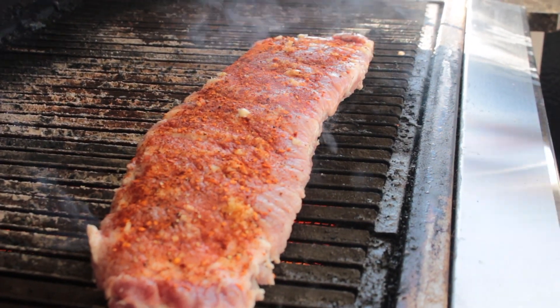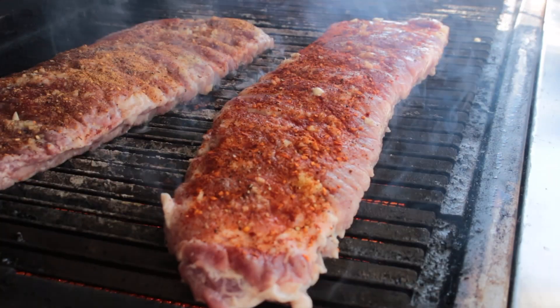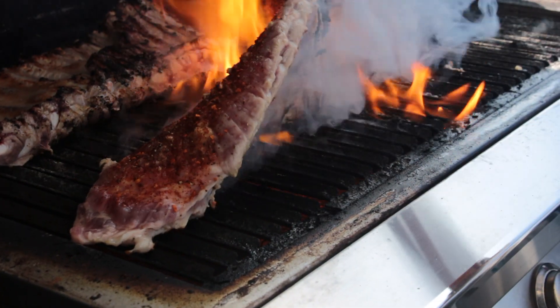Now I want you to take them on a really hot grill — I want your grill on high. We're not keeping them on there long, but you just want to get a nice grill mark on it, maybe a couple of minutes each side.